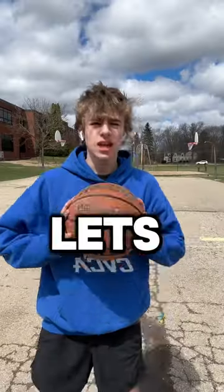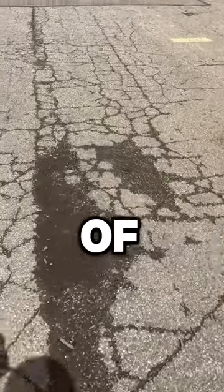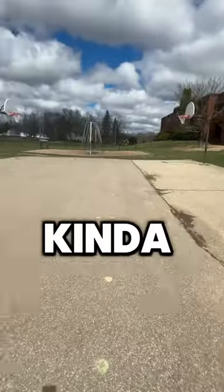This is a one star basketball court. Let's test it out. The court has six basketball hoops. It has a lot of cracks and it is kind of muddy here. Come over to the other side and it's kind of nice.